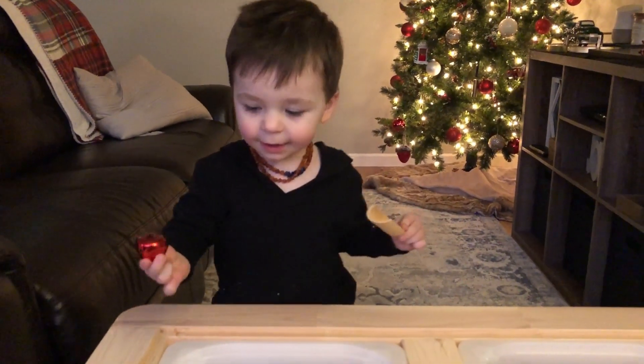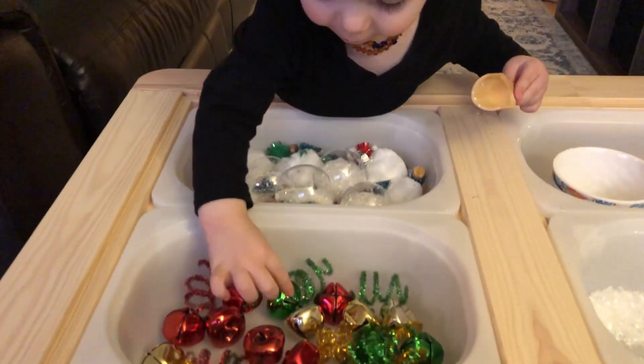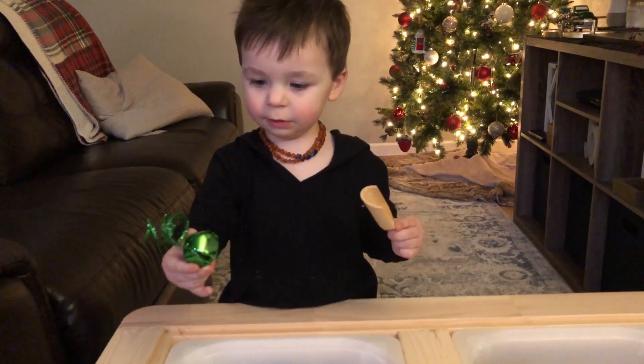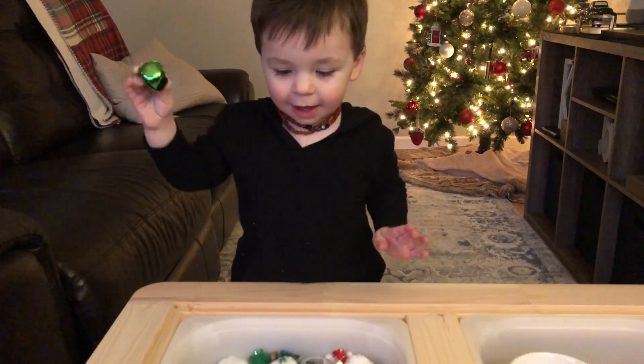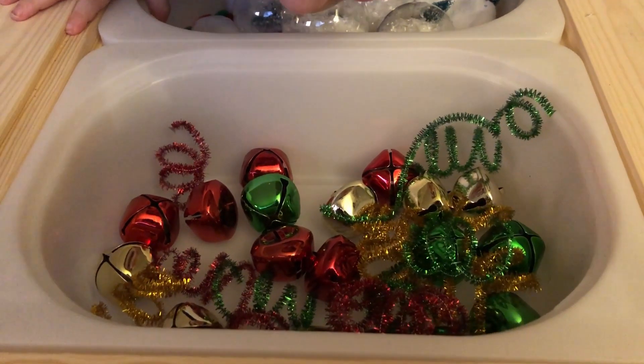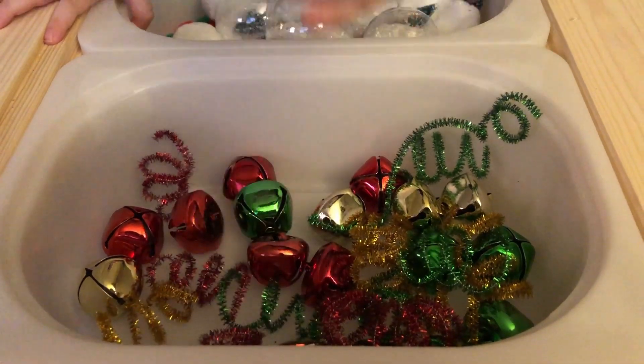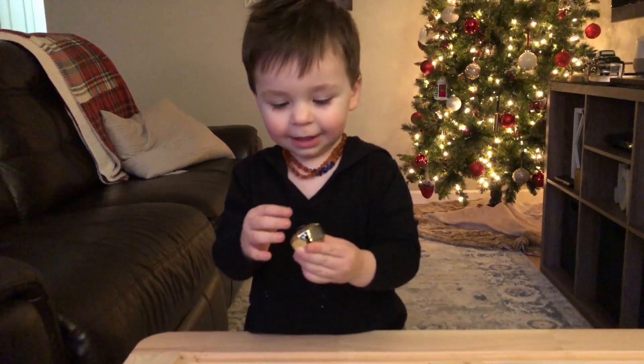What color is that bell? It's the color red. It is the color red. It's the color green. That is the color green. Can you find the gold bell? That is the color gold.